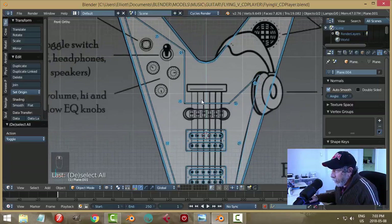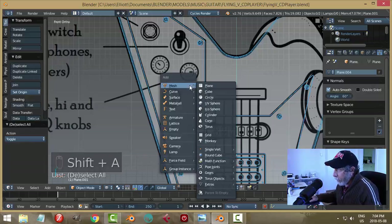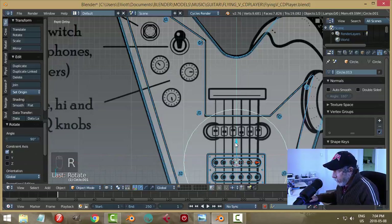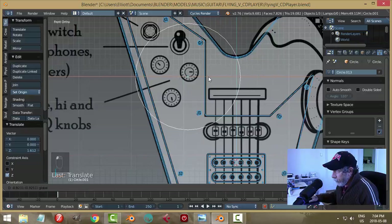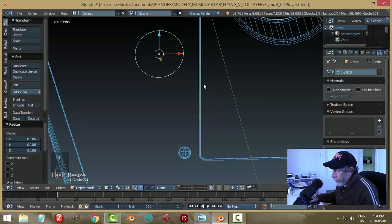We're going to model these knobs. I've got my 3D cursor right down here, so I'm going to bring in a circle, rotate X 90, and bring it up. Scale it down to the approximate size of one of those knobs and zoom in a little bit.